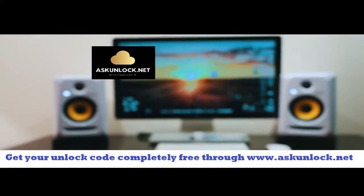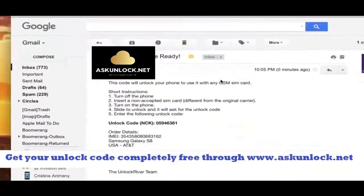Now we're going to switch to a computer. Go to your internet browser — you can see that it shows short instructions on how to enter this unlock code. It says that the code is ready, and the most important part is the actual unlock code. This right here is what we're going to use to unlock this phone. Keep in mind that this exact same code will not work for your phone, because it only works for one specific phone based on your IMEI number.